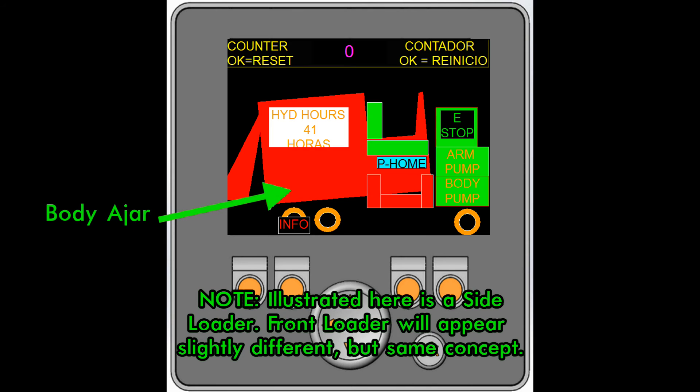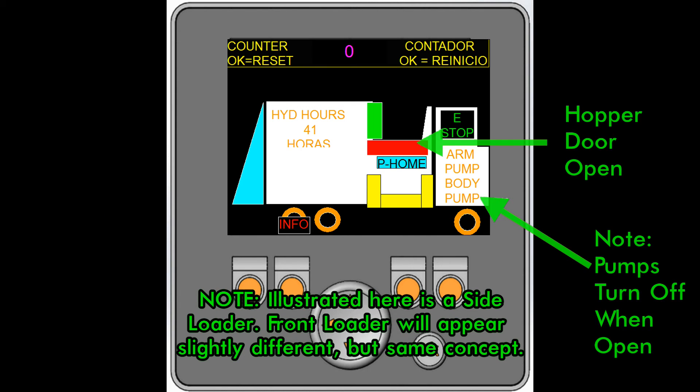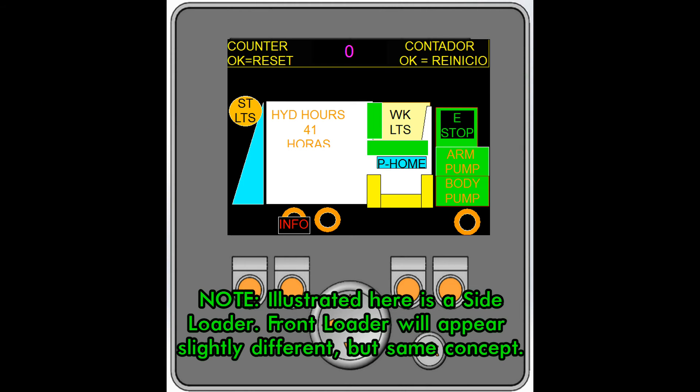When the body is ajar, the whole body will be tilted up and flashing red. If the hopper or safety door is open, it will turn red and will also turn the pumps off. Here are the indicators for the strobe lights and the work lights.